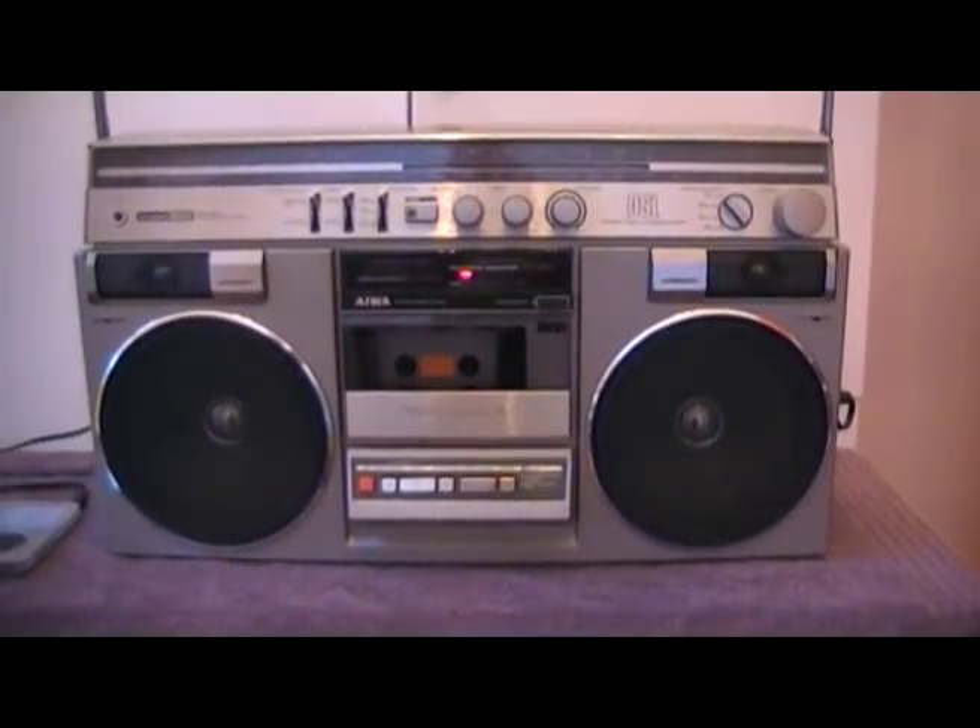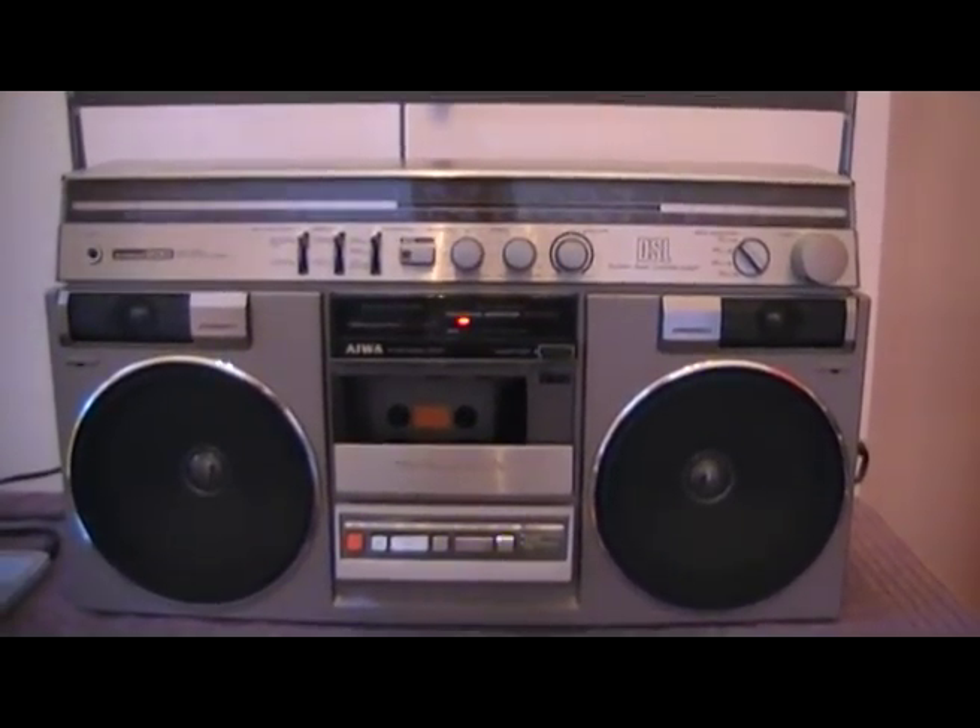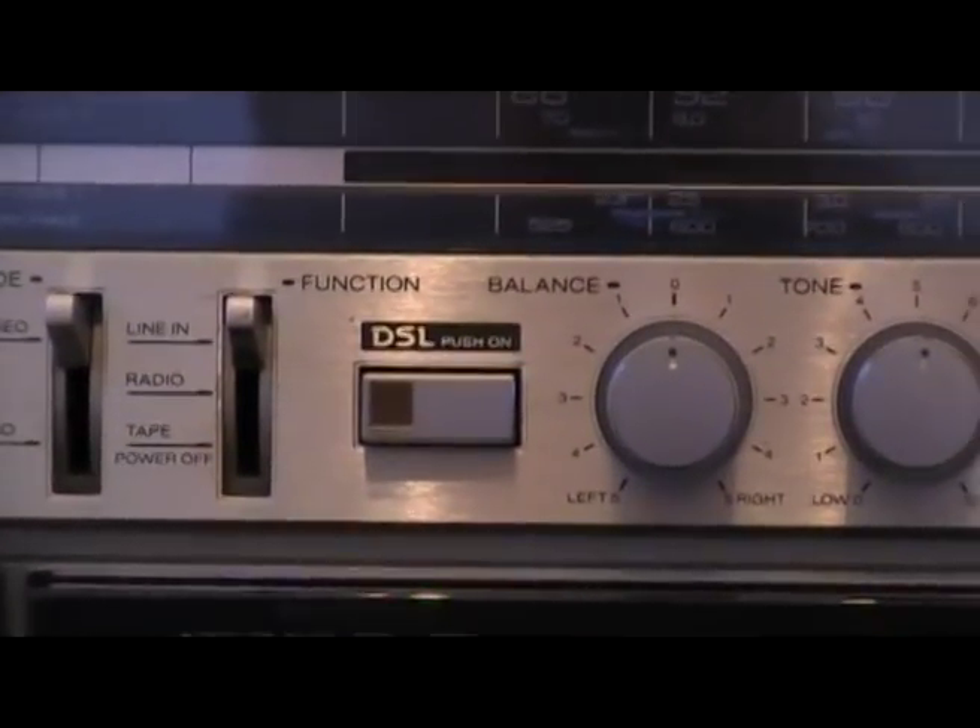So here we go, give you a bit of a demo. First, this is just without the bass boost on. That's the bass boost.